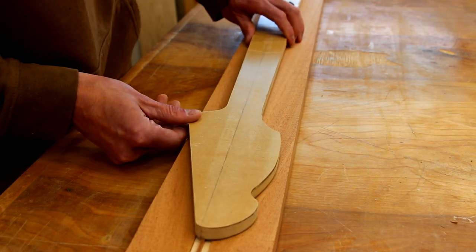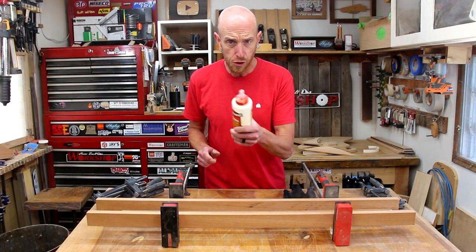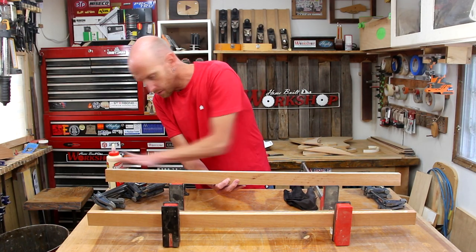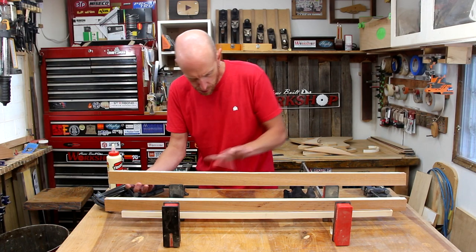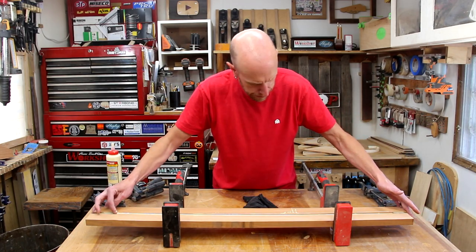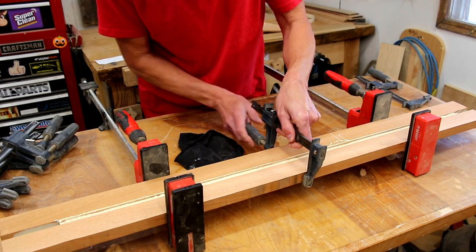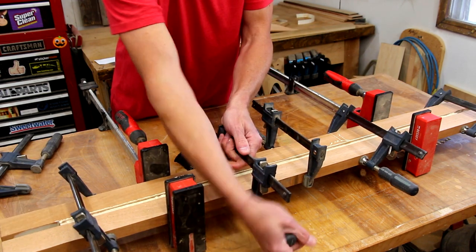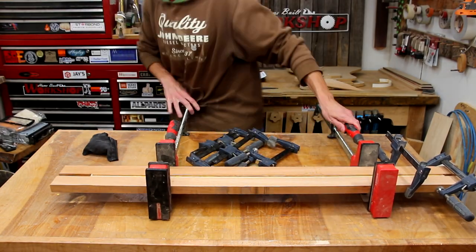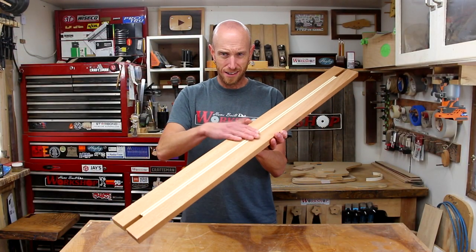It's now going to be a five-piece laminated neck. It complicates the glue-up just a tiny bit but overall not a big deal. I'm using Titebond Original to glue these pieces together — it's really just a normal glue-up except now we have five pieces to apply glue to. Once clamped up, I like to let guitar parts sit overnight when possible. After removing the piece from the clamps and running it through the drum sander to make sure it's nice and flat, here's our finished neck blank ready to be cut out.